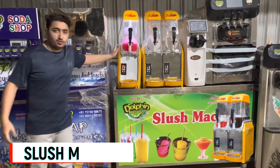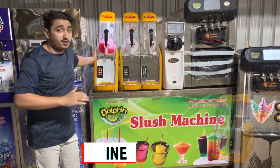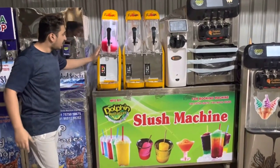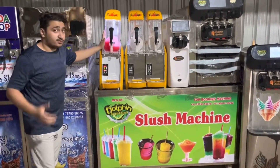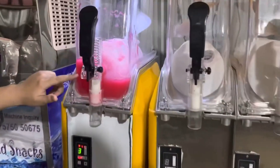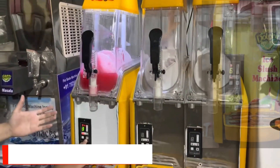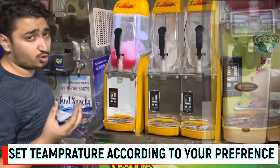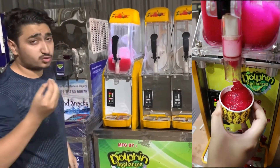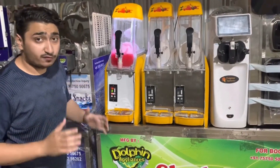This is a slush juice machine — a very different machine, a very different concept. That's a 2-bowl model and that's a single bowl. You can see how it's mixing the flavors. Right now it's strawberry flavor. From here you can adjust the Celsius degree of this machine. You can make a smooth, icy snow-type form in any type of liquid.